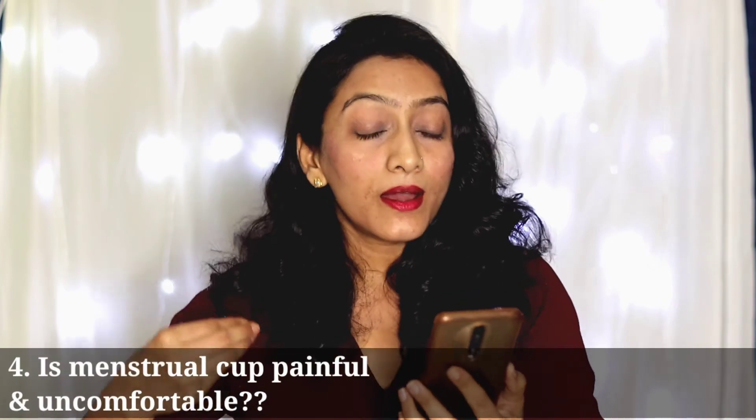The next question is: are menstrual cups uncomfortable and painful? There is a lot of fear and a lot of myths in people's minds about this. The answer is: not at all. Menstrual cups are not painful and not uncomfortable. How you experience your menstrual cup varies from person to person. Some people are very comfortable right away, while others who are trying something new may feel a little apprehensive at first. But that does not mean that menstrual cups are painful or uncomfortable.